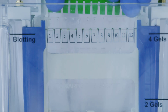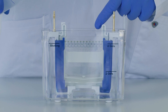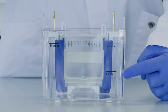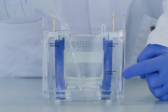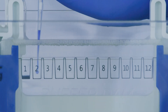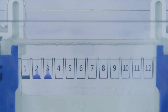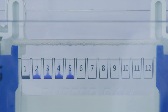Remove the comb from the GIL. Slowly pour the previously prepared running buffer into the inner electrophoresis chamber and fill it completely. Then pour the running buffer into the chamber tank, filling it up to the appropriate mark when using two or four GILs. Load the samples into the sample wells, making sure to inject the sample slowly and let it sink from the pipette tip down to the bottom of the well.